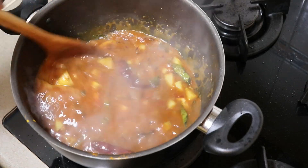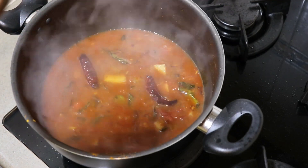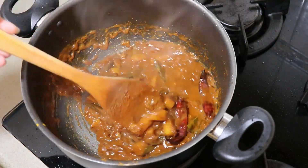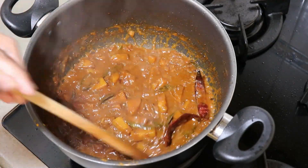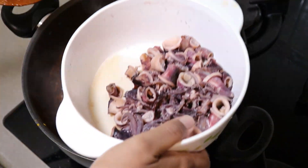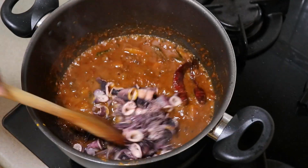The gelang will be right in the water. It's nice to get to the gelang if you want to get to the gelang. You can mix the gelang. You can add the gelang to the gelang. Now we will cook the kitchen for 2 minutes.